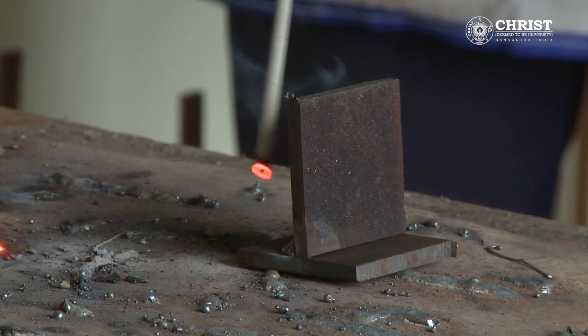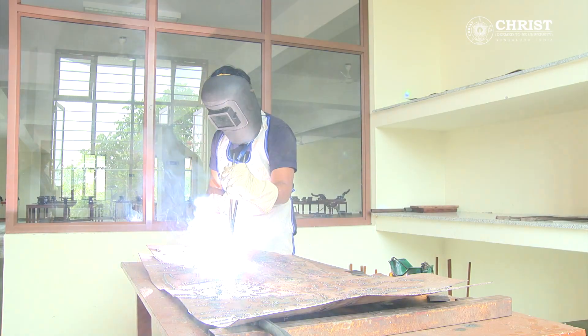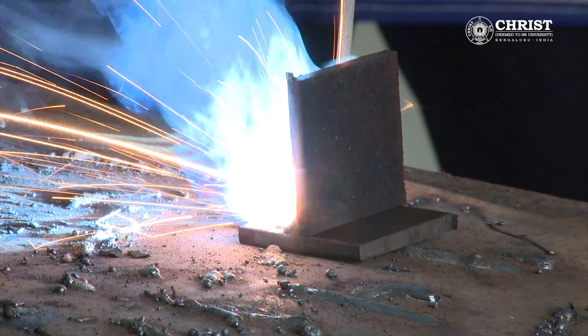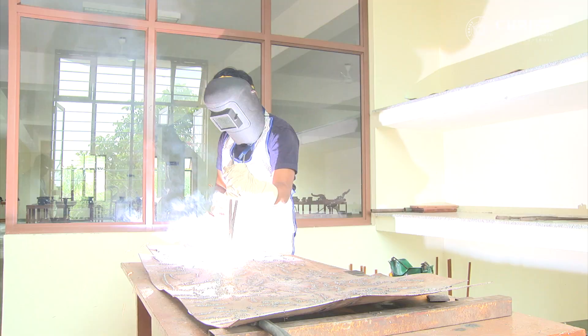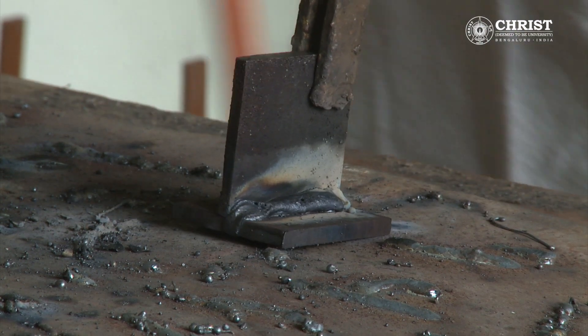Holding the electrode with the electrode holder, it is run over the two pieces. A small gap should be kept from the pieces so that an arc is produced and the two pieces start joining.